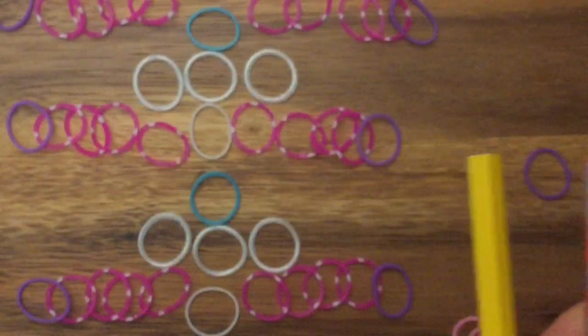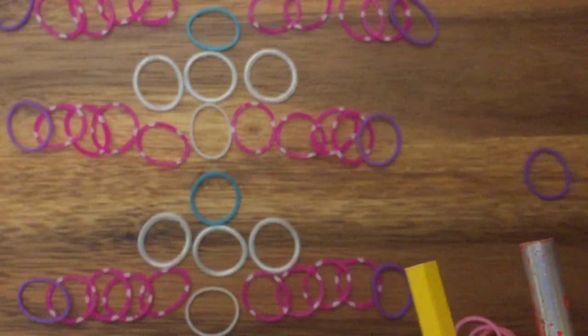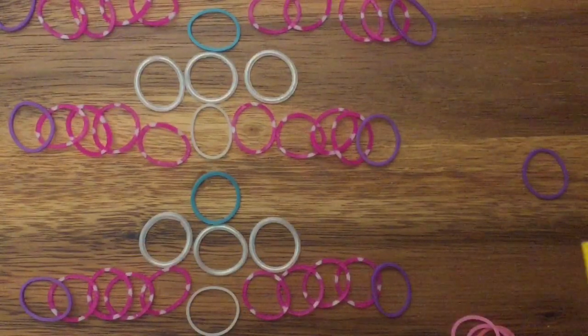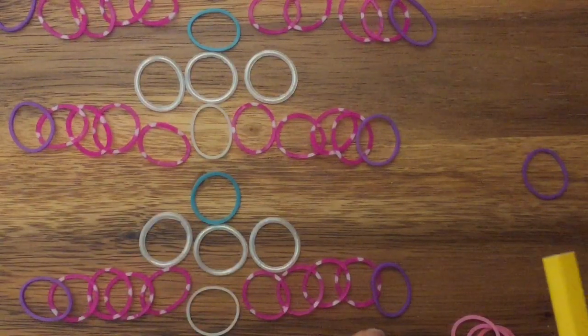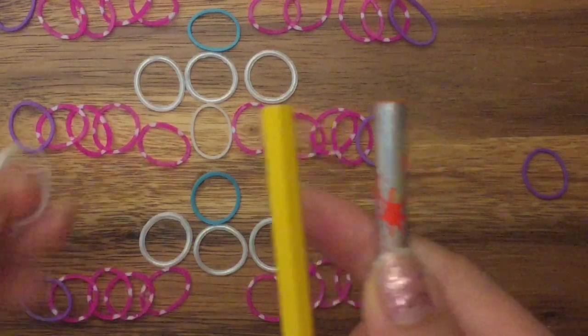First you're going to lay out your bands in this color scheme, and I know there's a lot of bands out there. This bracelet does use a lot of different color bands. You're going to need eight pink bands, one white band, then three pearl bands, a blue band, and then two purple bands on the opposite side. It helps with the tutorial if you just lay out your bands.